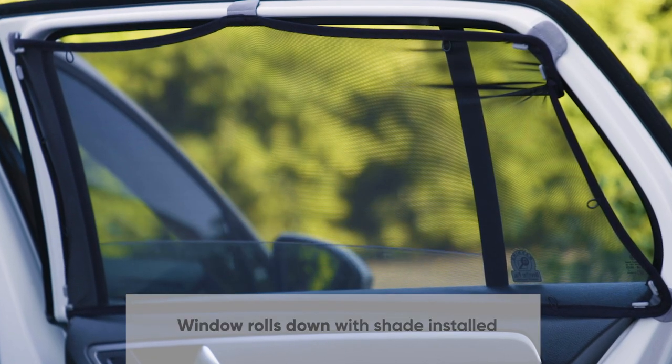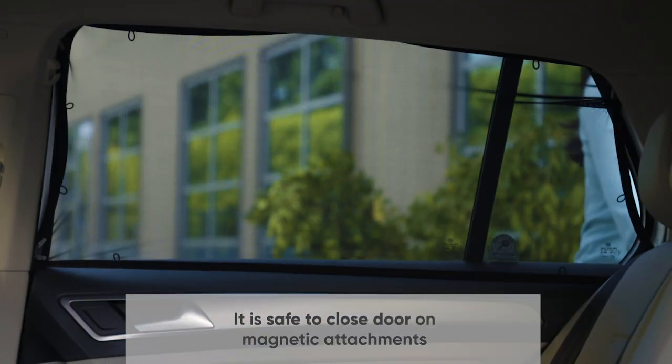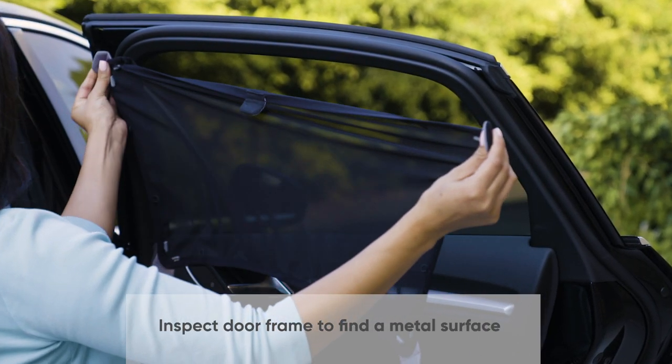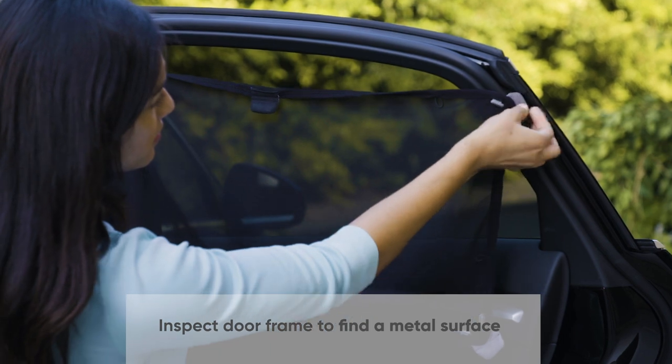Now roll the window down to feel the breeze and go ahead and shut the door. This sunshade works on window frames with metal on the inner edge, metal on the outer edge, and quarter glass.